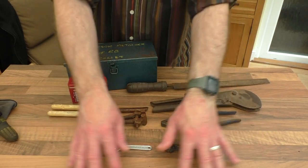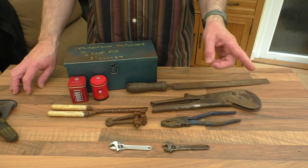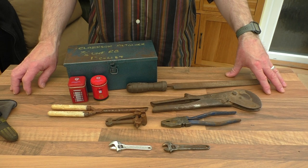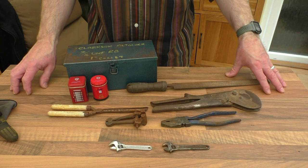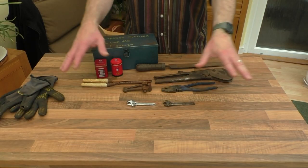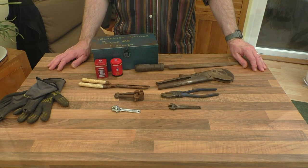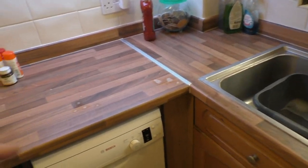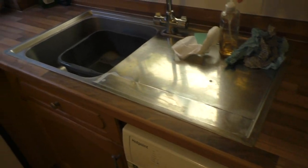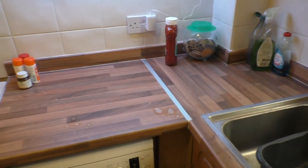You may have noticed I've got a different display table in here today — it's an offcut of kitchen worktop, because not last week but the week before I had a week off to replace the worktops in the kitchen. It took us all week, Mrs Rathbone and I. I thought I'd use this bit as a new display worktop because there's a lot more surface area to play with, so I can get more tools on here. The kitchen is looking a lot nicer now.